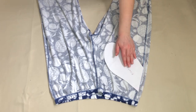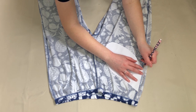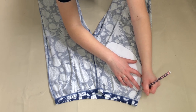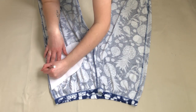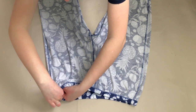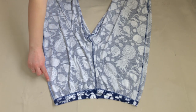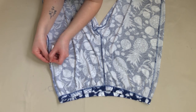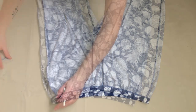With the trousers inside out, I placed my pattern piece onto them with the straight edge against the seam and the top of the pattern lined up with the pin I had placed. I then marked where the top and bottom of the pattern piece sat on the fabric so I knew how long my pocket would be. I removed the pins and then ripped the seams open between the marks, adding half an inch above and below so it would be easier to attach the pockets. I used a seam ripper to do this, but scissors are fine.